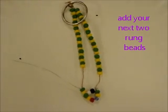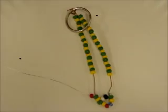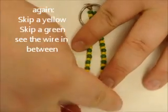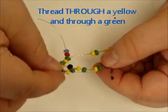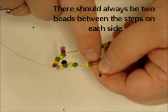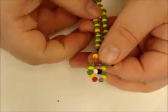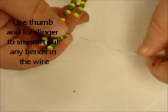You will continue following the same pattern, adding your steps: add your two beads, then look across to where you left off on the last step. Count: skip a yellow, skip a green, make sure you can see the wire in between. Then thread the silver wire through a yellow and through a green. There should always be a green and a yellow bead between all the steps. You should always be pulling your silver wire out of a green bead, otherwise you've probably gotten off somewhere. If you get bends in the silver wire, use your thumb and forefinger to run across it to get any bends out, because if you get a lot of kinks in the wire, it can start to catch and make it hard to use.